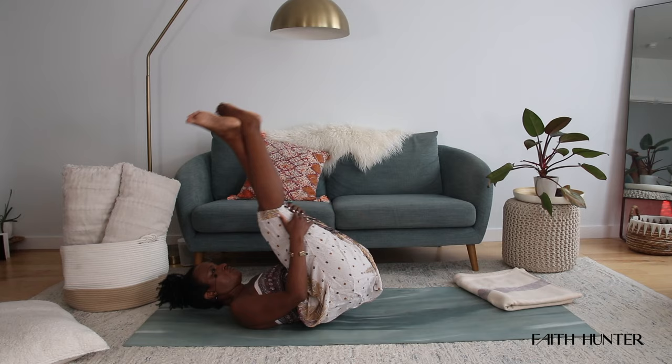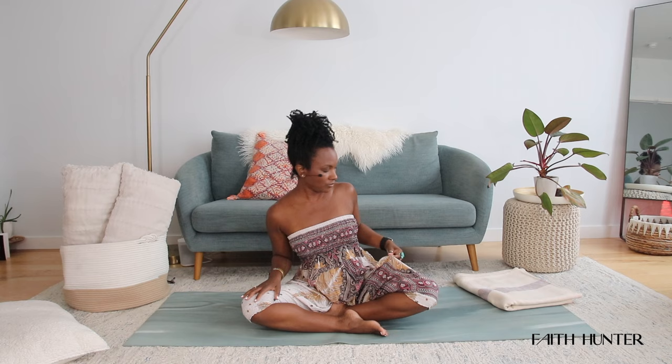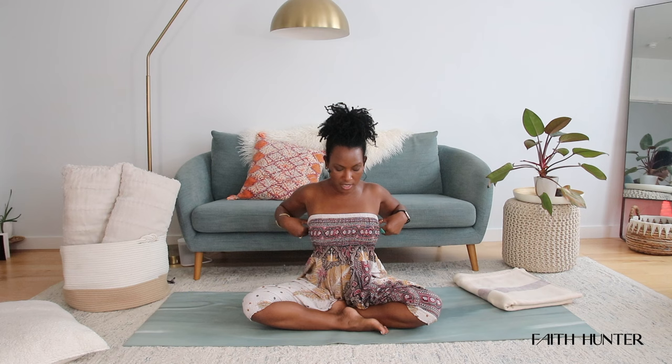You can roll over to one side, or you can rock yourself back up and come back to seat. From here, we're going to take one more posture — we're going to do log pose. This is where you might need a blanket or pillow.